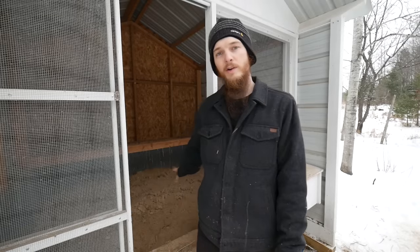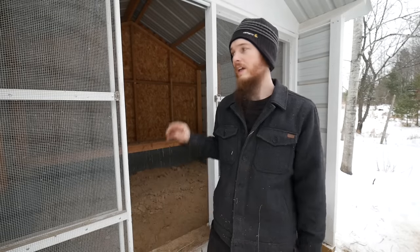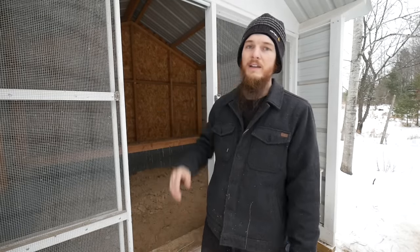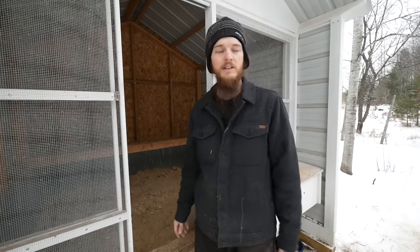Another thing we like to do is use sawdust bedding — I just cleaned that out today. It stays really dry and really clean. And with this open air system, even if I'm late on cleaning it, no ammonia builds up, no smells, no odors, and the chickens can still sleep happily in there all night long.